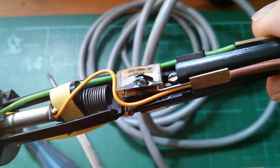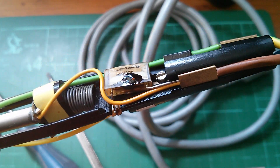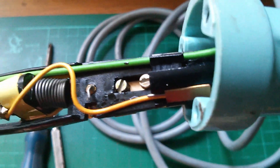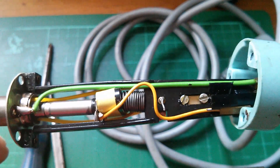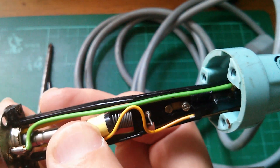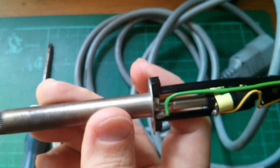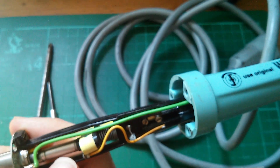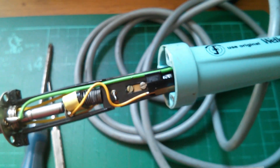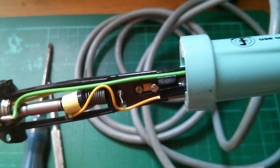I'm going to cut that capacitor out and see if it'll work without it. The capacitor is now cut out. I notice this part moves on a spring — I wonder actually whether this is one of those irons where the length of the tip dictates the power. I'm not sure; if someone knows about these things that would be very useful.